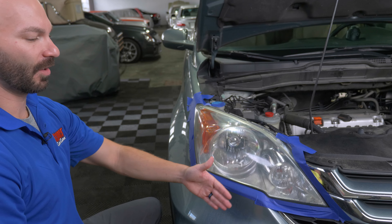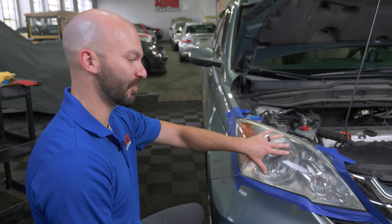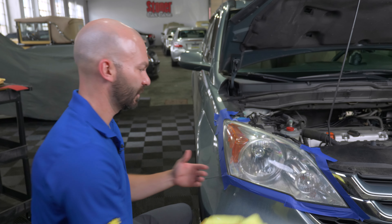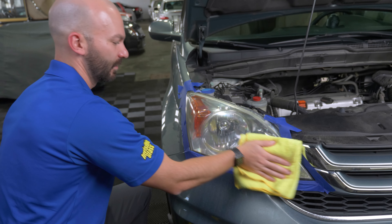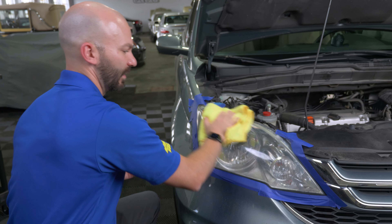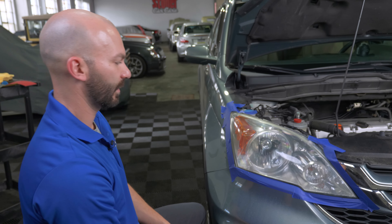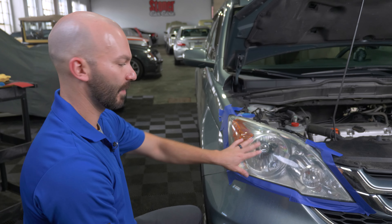Now that we've taken that outer layer off, this plastic is actually more susceptible to fading in the future because that outer clear coat has been removed. So you need to replace that with some kind of sealant. Today we're going to use our Invisible Glass ceramic coating for a durable coating that'll help prevent UV and thermal oxidation from damaging this plastic.